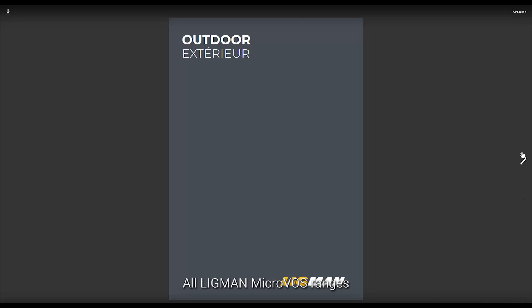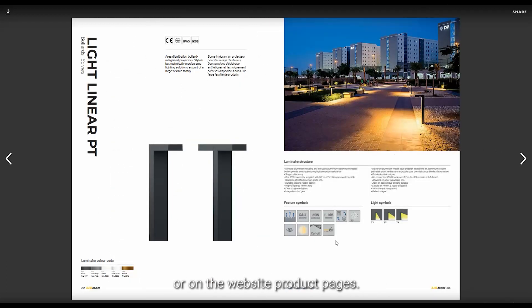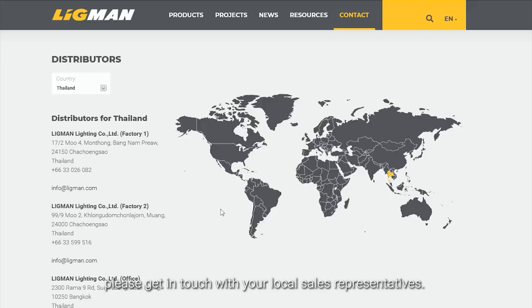All Ligman MicroVos ranges are denoted by the MicroVos logo found in the catalogue main product page or on the website product pages. If you want to take advantage of MicroVos for your next project, please get in touch with your local sales representatives.